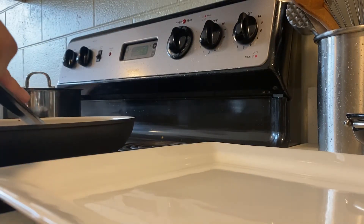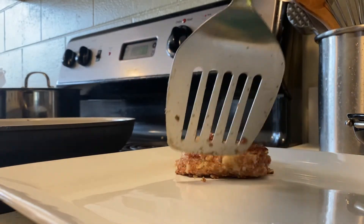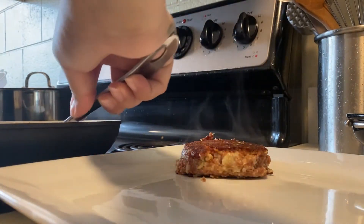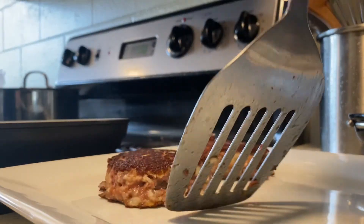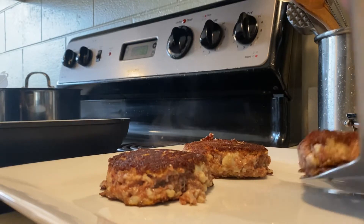Regular corned beef hash patties have potatoes in them, which acts as a really great binding agent. And because we don't have that in this recipe, you're going to find that it can fall apart if you're not careful. So just be a little gentle when handling them.